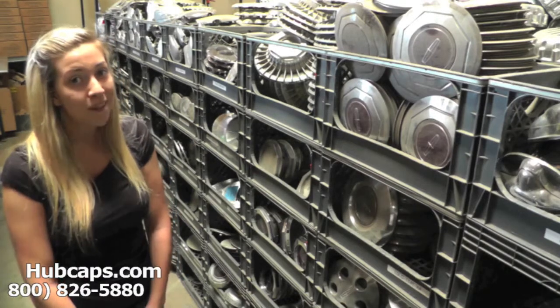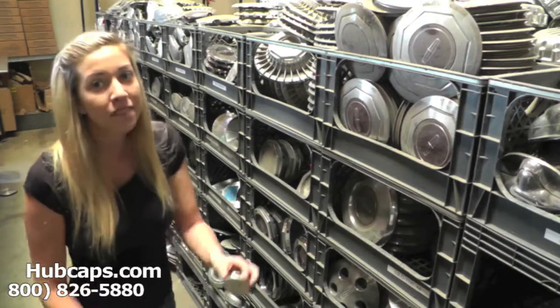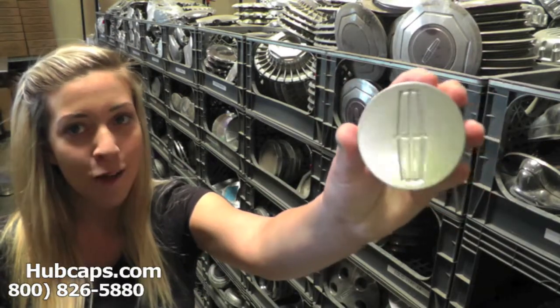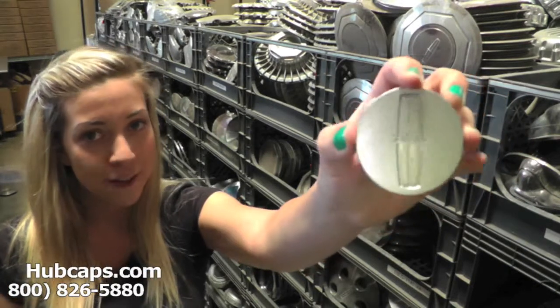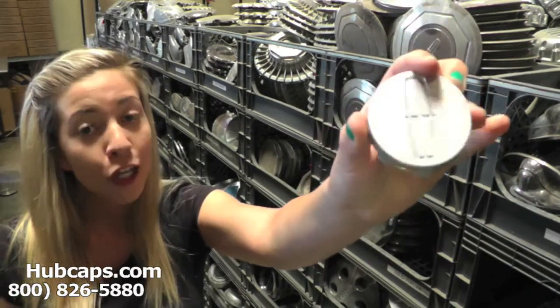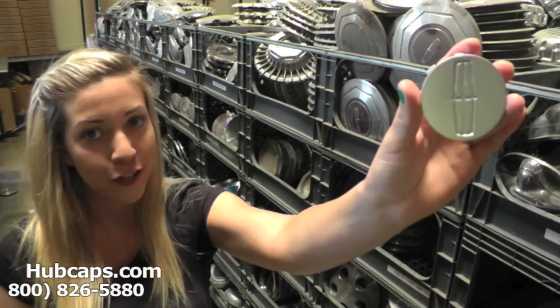Now let's take a close look at one of our factory original Lincoln Mark Series Center Caps. Please keep in mind that all of our center caps here are used; however, they are fully restored into their factory original condition — you would expect nothing less. Both front and back are in excellent condition.